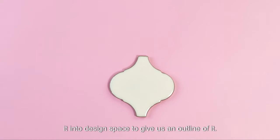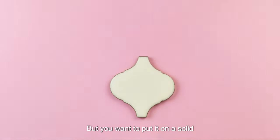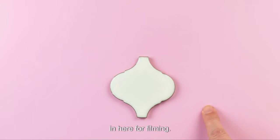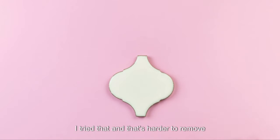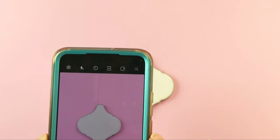We can actually take a picture and upload it into Design Space to give us kind of an outline of the tile. It's a little tricky — you want to put it on a solid contrasting surface and try to reduce the amount of shadows. Don't use anything with texture; I tried that and it's harder to remove the background.